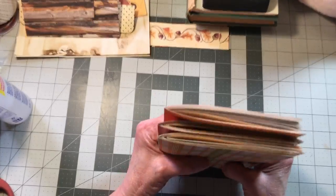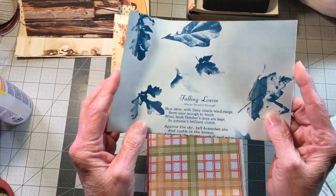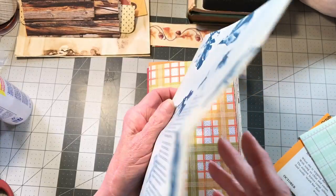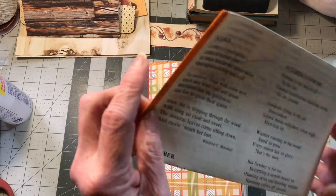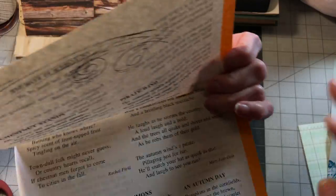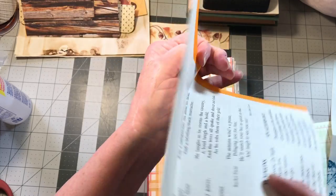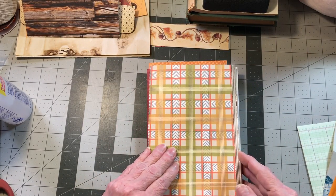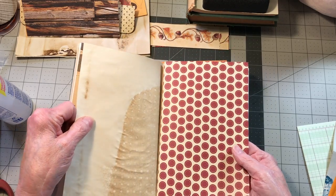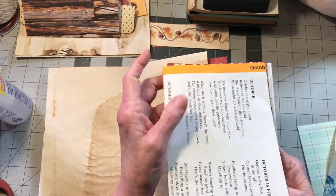We have one more thing to put in before we move on. This is a falling-leaves poetry sheet — it has leaves falling, and I just liked it. On the back it has an Indian summer poem, and also children's poetry for October, plus autumn information and an autumn day about wind and chestnuts — so I thought those were cool. I'll put one in the front. Let's put the children's one in the first signature, right here in front of this — I think it's the second coffee-stained paper.